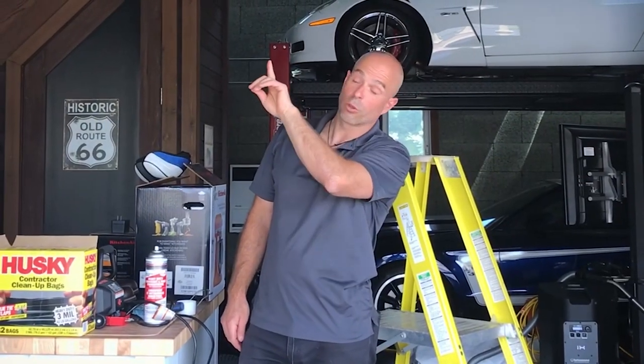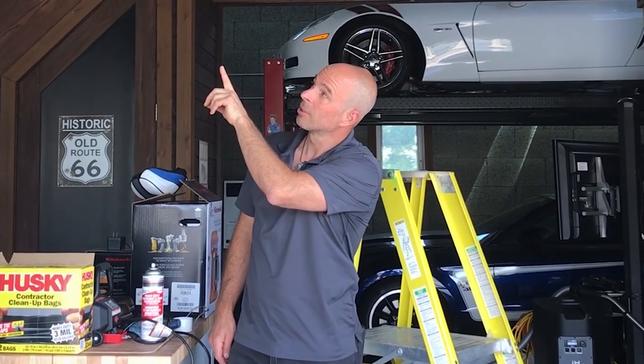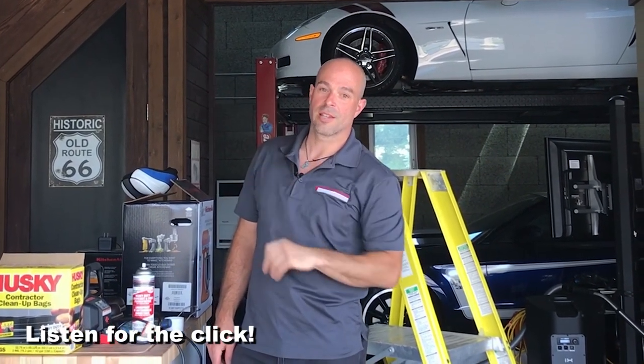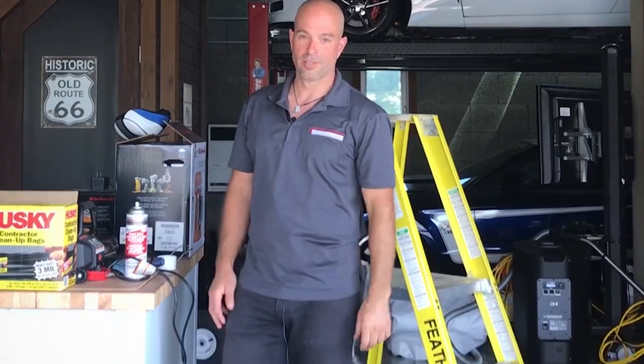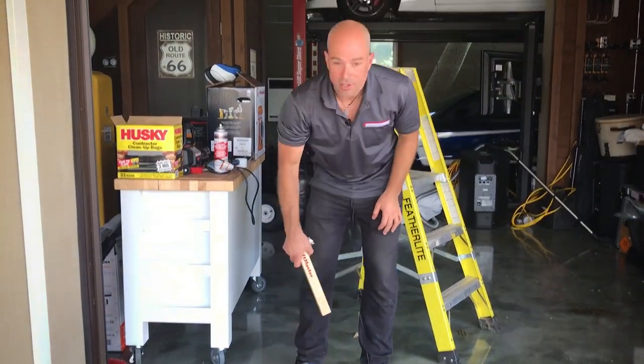When the garage door opens and it's been instructed, you should hear this click click click. That tells us that something obstructed the door. Those are two very easy safety checks that you can do as a homeowner.